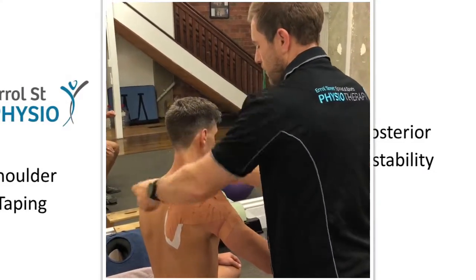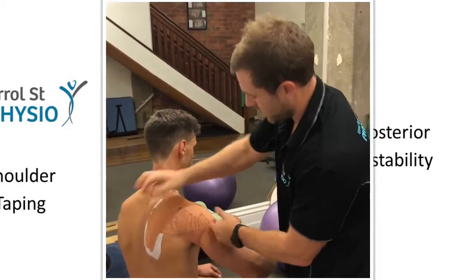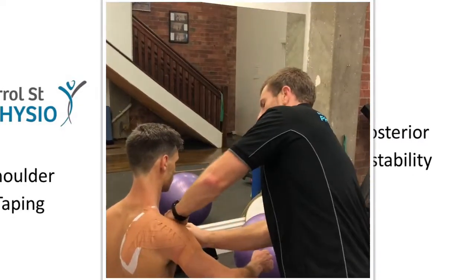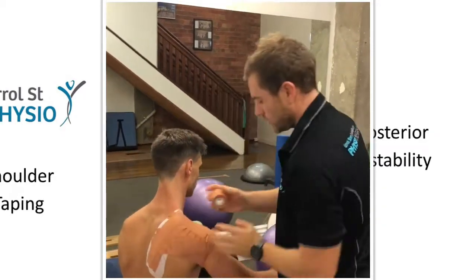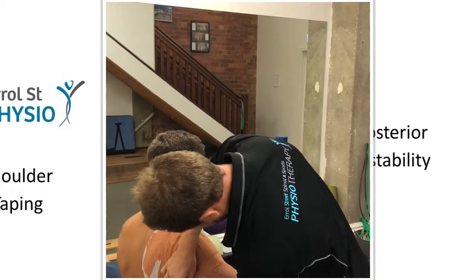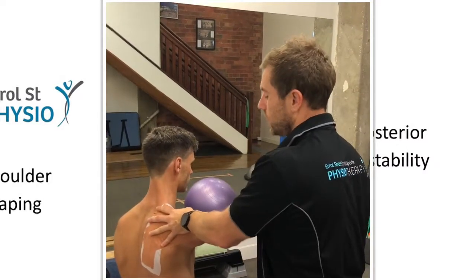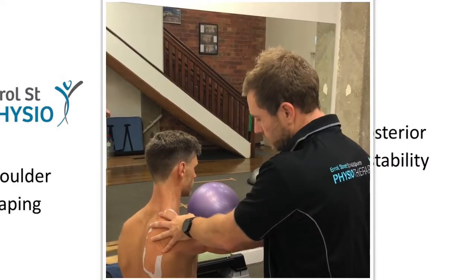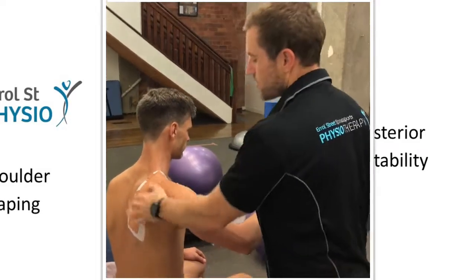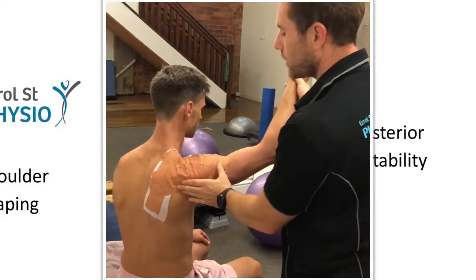Once again, I'm going to facilitate that - facilitate the rotator cuff. Once again, block off. And then that's going to block them as they go up and across - they should get a nice walk up there. Sometimes you've got to be a little less aggressive because with footy especially, they still want to be able to get up and take a mark, so sometimes you've just got to back off a little bit.